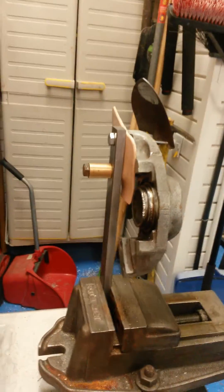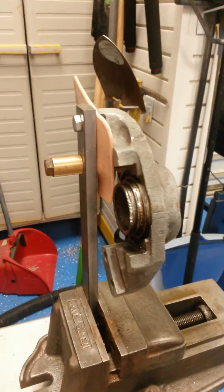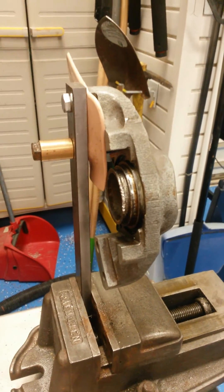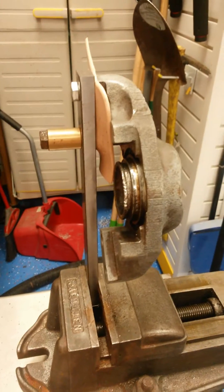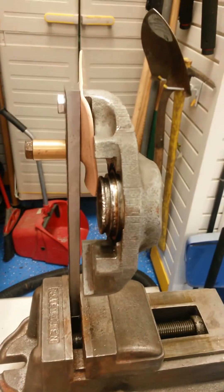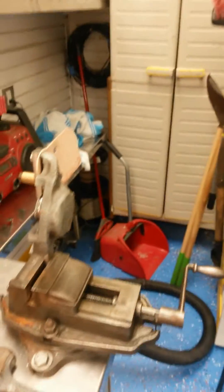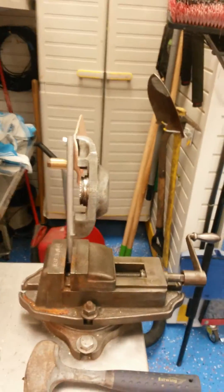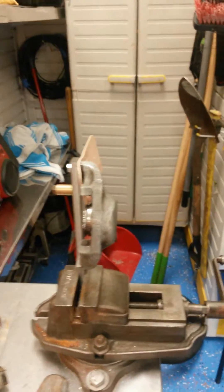We're trying to get this piston out of this caliper off a 1979 Rolls Royce Silver Shadow II. It's been sitting in the driveway for about 10-11 years. We're gonna heat the bitch up — watch this, it should be flying against the wall like Superman, like Superfly TNT. We're a little concerned this whole thing's gonna blow up.